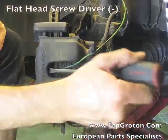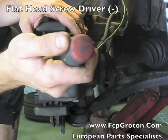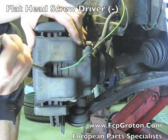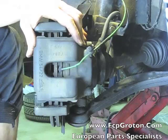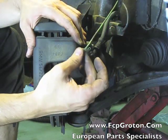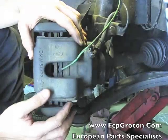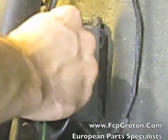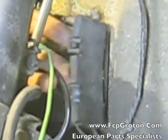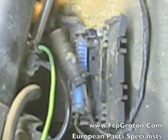Now using a flat headed screwdriver, pry the caliper to force the piston back in. This will make removing the caliper off the rotor a lot easier. Also remove the rubber cap holding the brake wear sensor in place, then remove the brake wear sensor off the back of the strut and the body of the car, open the electrical contact box and remove the plug.